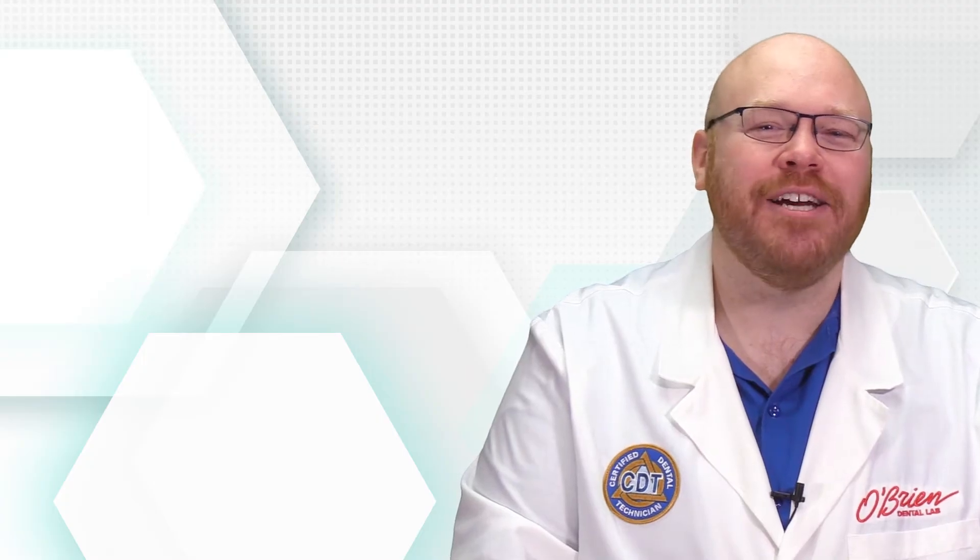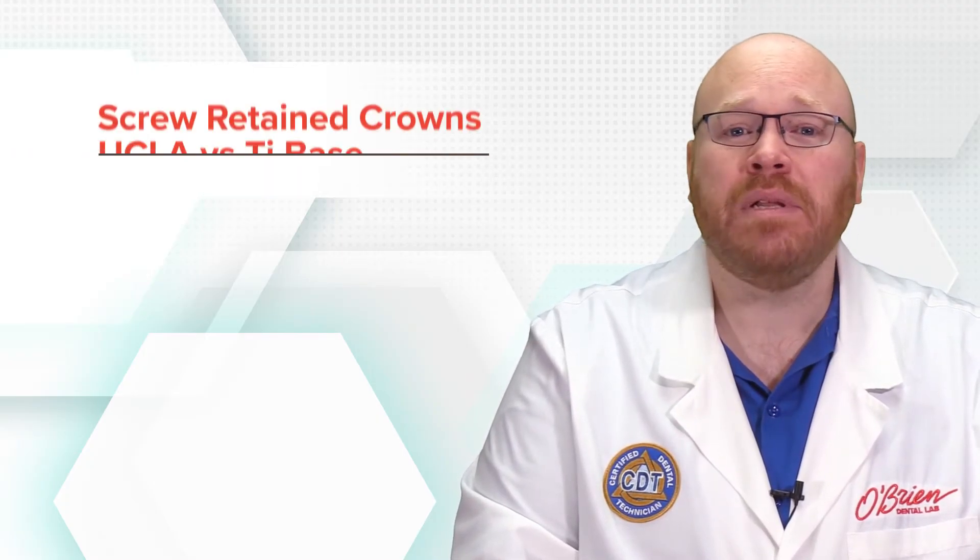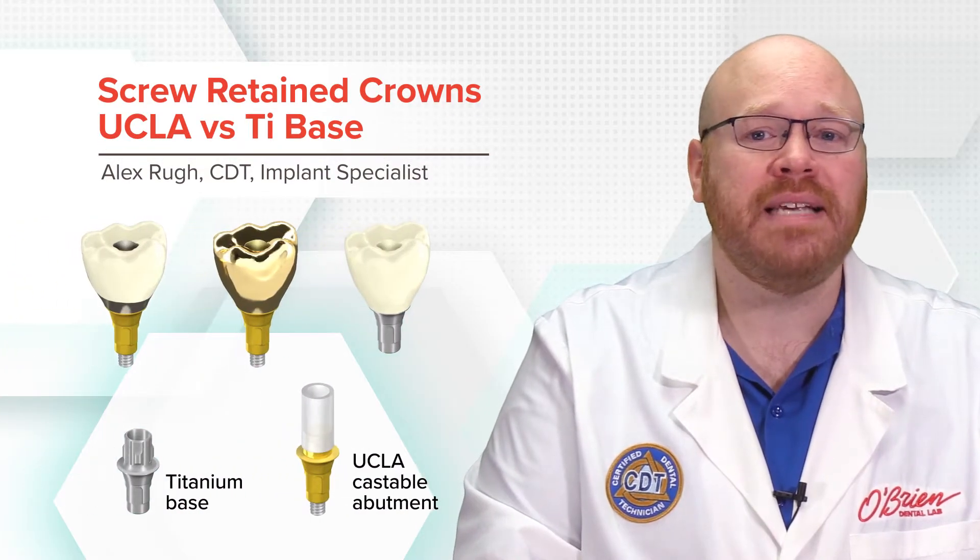Hey everyone, Alex from O'Brien here. Screw retained restorations can either be made with UCLA castable abutments or with titanium bases, and in this video I'm going to go over the difference between the two and why we would choose to use one over the other.